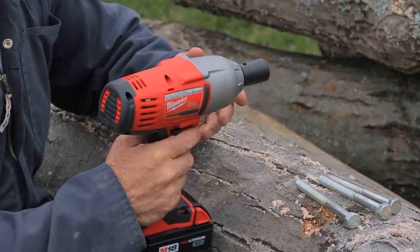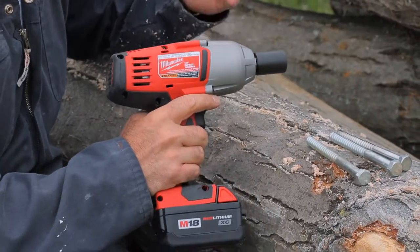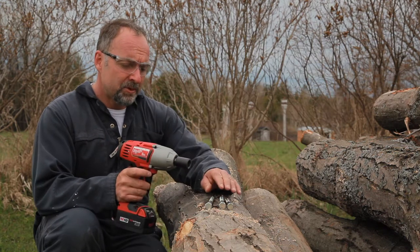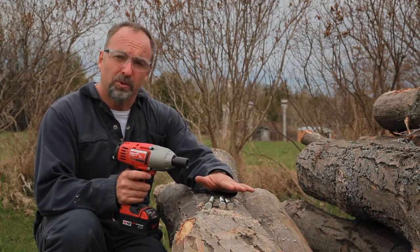I'm also using this 18-volt impact wrench to drive these bolts in and out. I'm using exactly the same wrench, and an identical bolt for each battery that I'm going to run through the test.